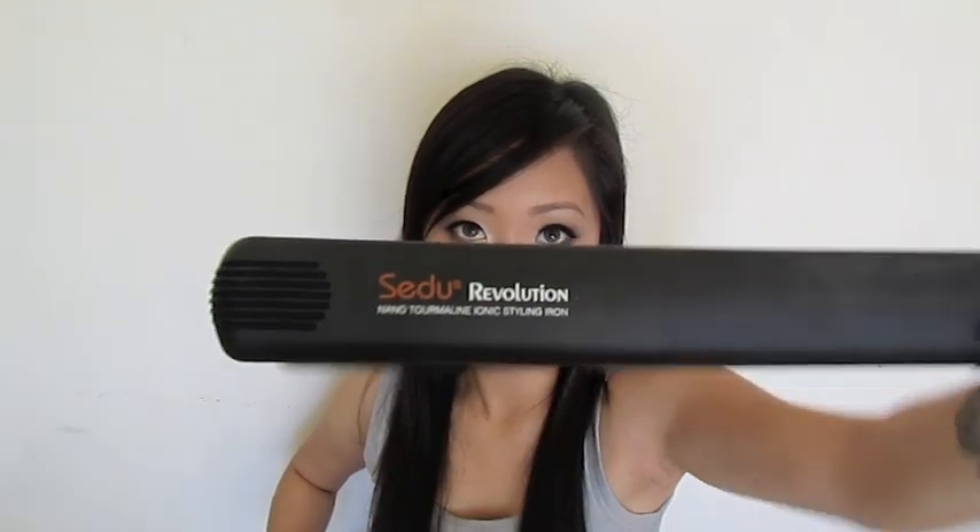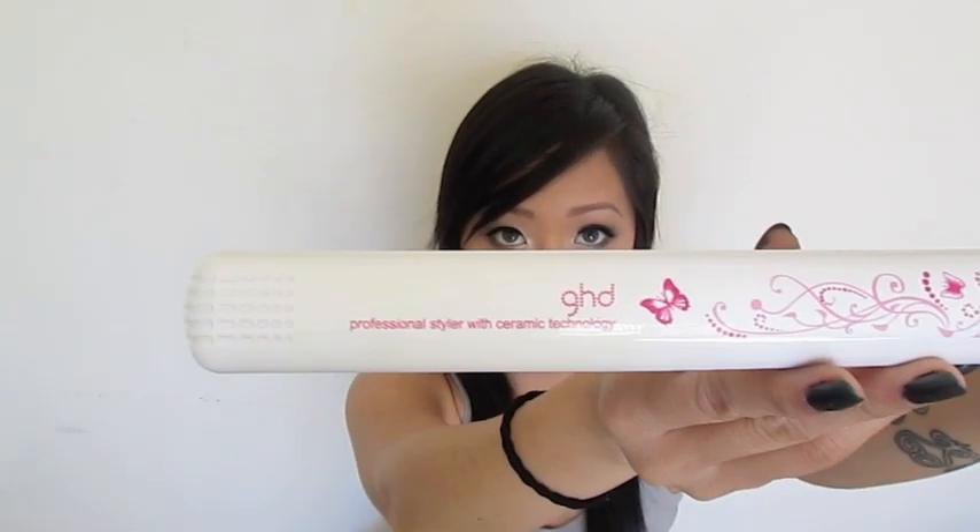Another con about the GHD — for me it's an obvious discrepancy in the packaging and the marketing — is that these plates are only ceramic. If you actually care about having nano tourmaline technology, the Seydoux is your better bet because it says right on the iron: nano tourmaline ionic styling iron. The GHD doesn't have that. It says professional styler with ceramic technology — it only has ceramic technology.